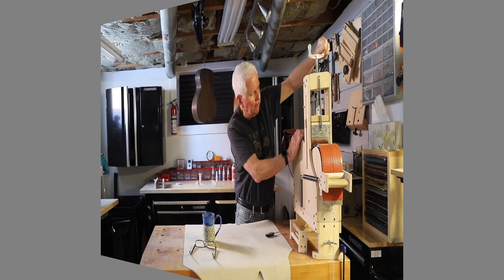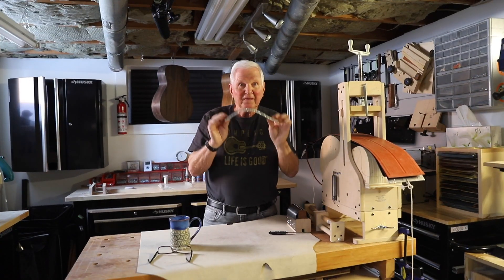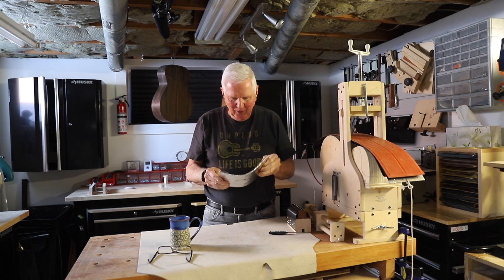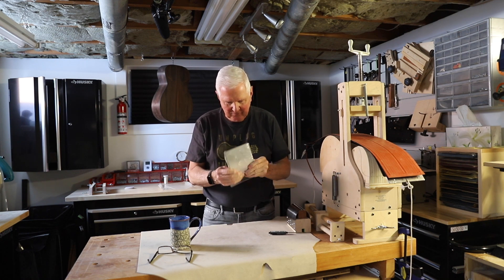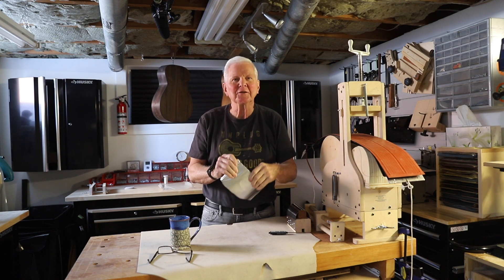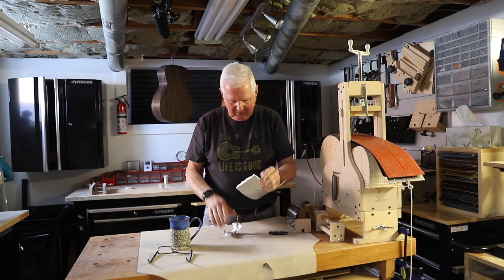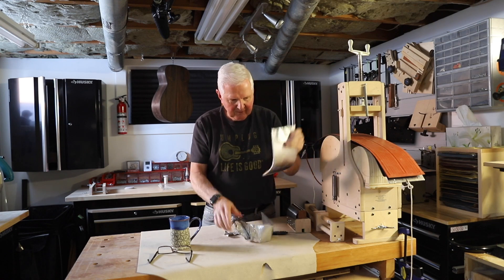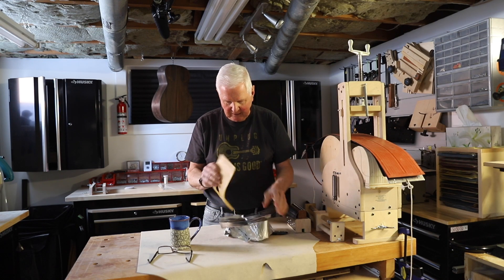So we're going to undo this and this. This is it — moment of truth. You better work. I see some crunching. I don't feel anything moving, so this is like Christmas morning. Let's unwrap our gift. If this works, I'm going to celebrate with a cup of tea. If this doesn't work, I'm going to celebrate anyway.